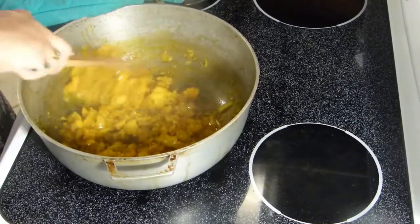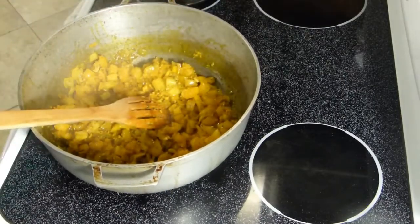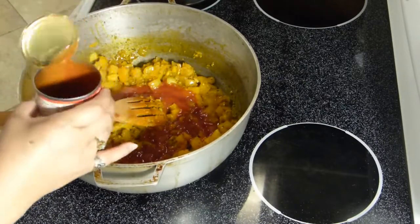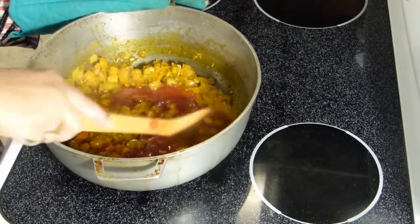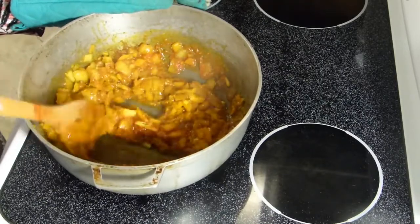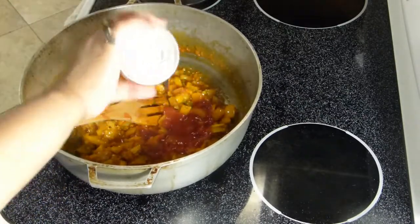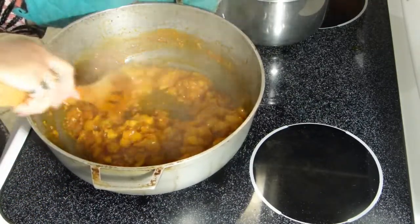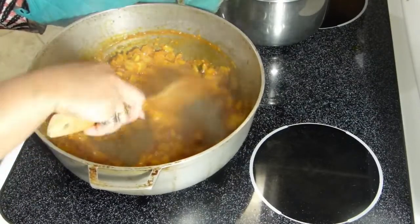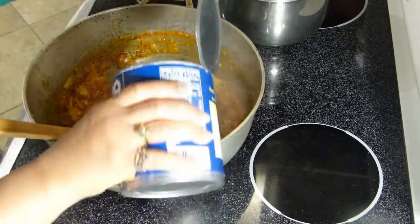All our aromatics are sautéing. We'll go ahead and add the tomato sauce, and then we're going to add our pigeon peas, or gandules.